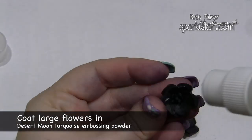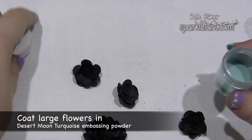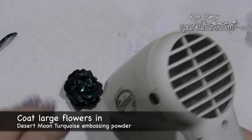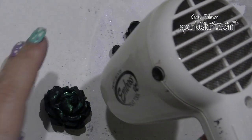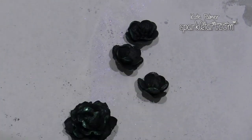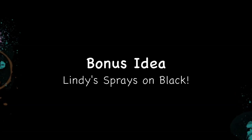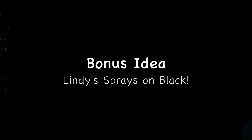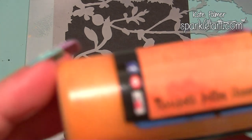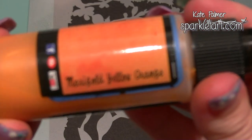You'll want to repeat this process with a few different colours of embossing powder to recreate that peacock feather effect. Don't forget to dry your embossing powder with the heat gun to set it and get that lovely pearlized finish. While Lindy's Stamp Gang magicals, glitters, or embossing powders will give you the most punch and wow on black cardstock, you can also use the starburst sprays.